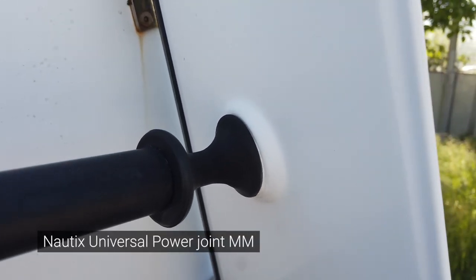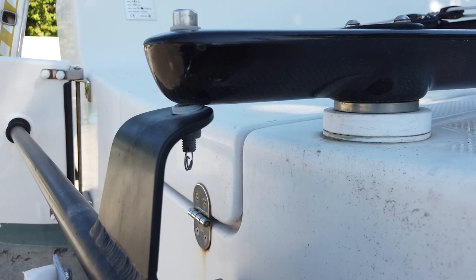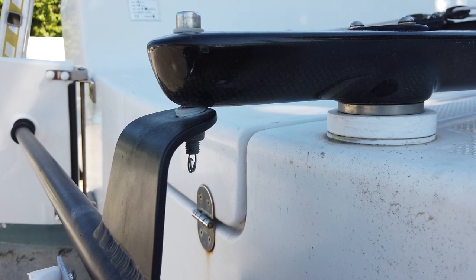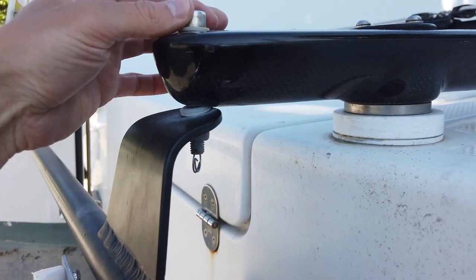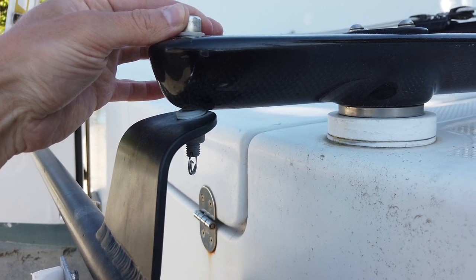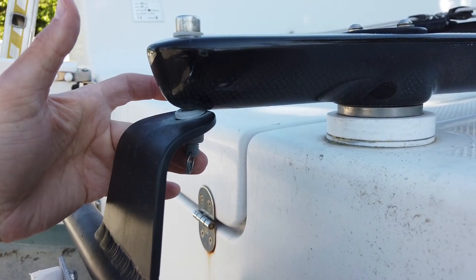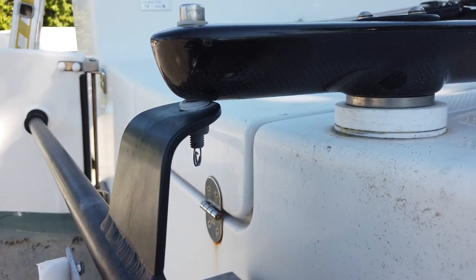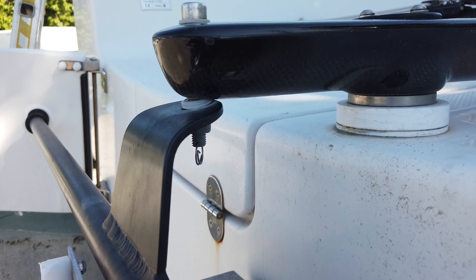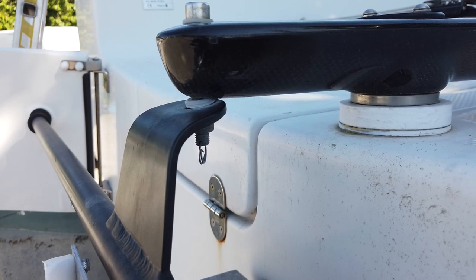Check the connection between the rudder's crossbar and the carbon tiller. The screw connecting them should not have any play and should be secured with the ring on the bottom of the screw. Besides causing annoying free movement of the rudder system and making it less precise, this will very soon damage the carbon tube as well as the aluminum tiller crossbar.